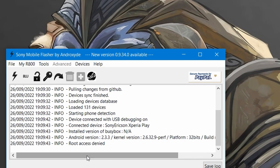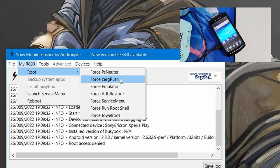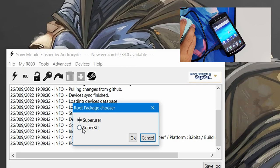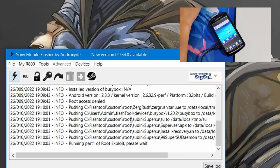In FlashTool, select the R800, go to Root, and select Force Surge Rush. It will give you an option to choose either SuperUser or SuperSU — choose SuperSU. After you do that, your phone will reboot once.